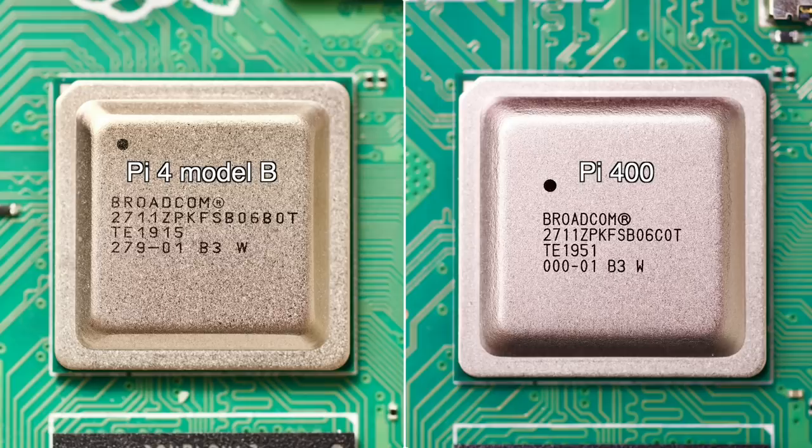After the Raspberry Pi 400 was launched earlier this morning, there was a lot of discussion over the thermals and performance of the upgraded 1.8 GHz system on a chip inside. In this video, I'm going to test overclocking, performance, power consumption, and thermals on the Pi 400.